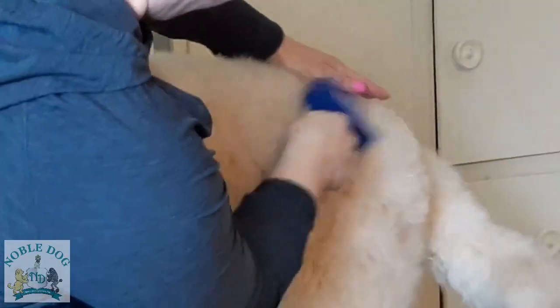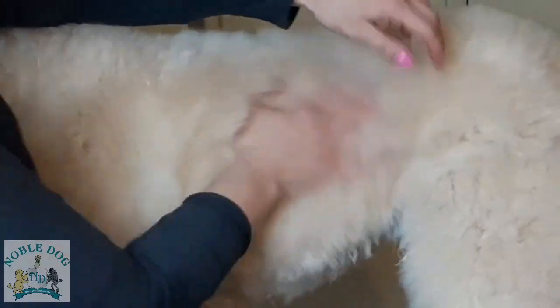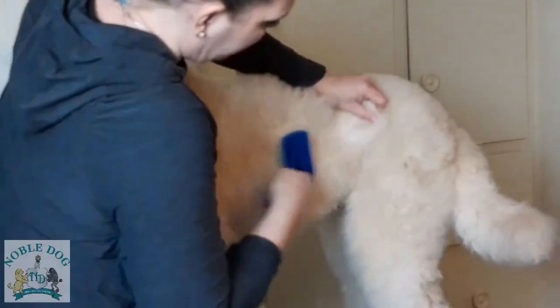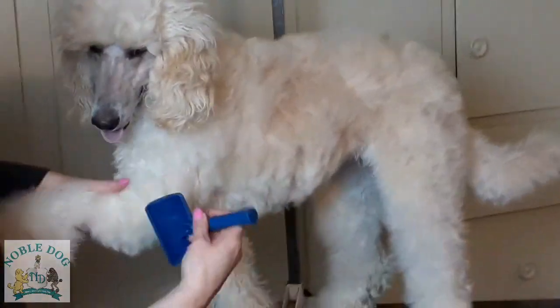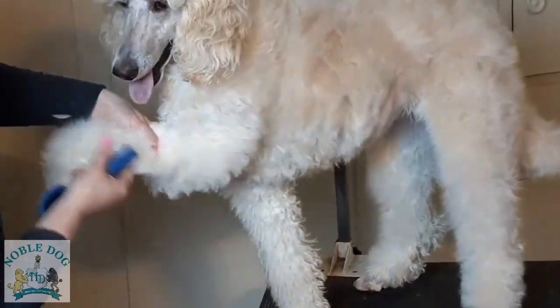You have to make sure you're getting all the way down to the skin. You can really tell by feeling the coat — it will feel soft on the outside if you didn't get to the skin, because the tight curls are down at the skin. When you brush, you want to get right down there. The same thing applies to the legs — start at the top of the leg.